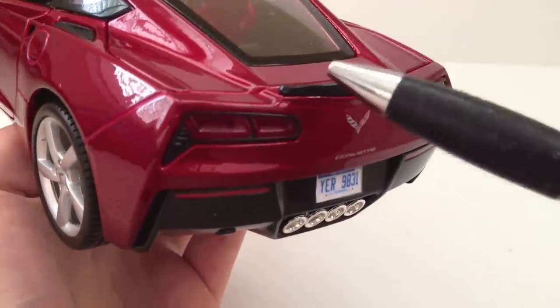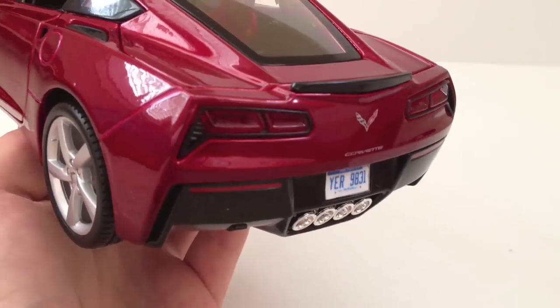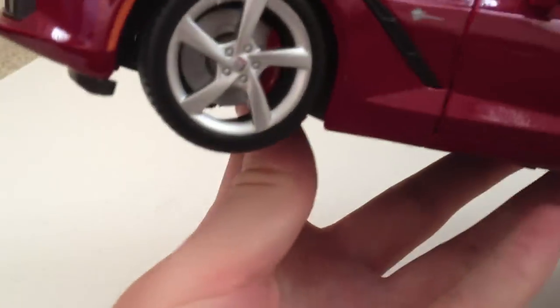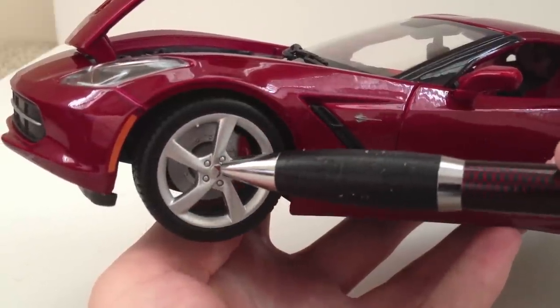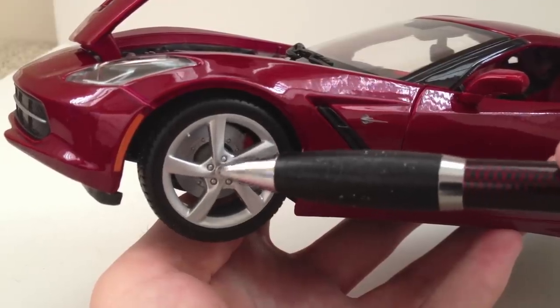The rear spoiler is a black plastic piece, separate from the metal, but it looks pretty good. The wheels are very nicely detailed — the mold they used is very nice. There's a little bit of a brake caliper and disc in there. Also, the Corvette logo is very, very small but is on the wheel.